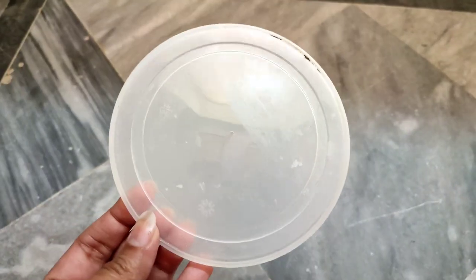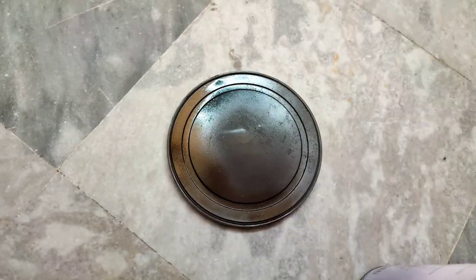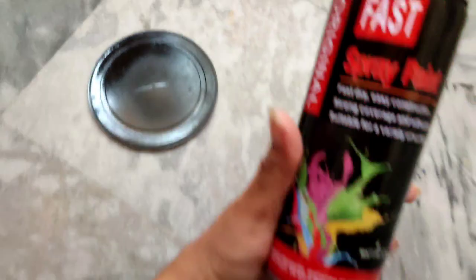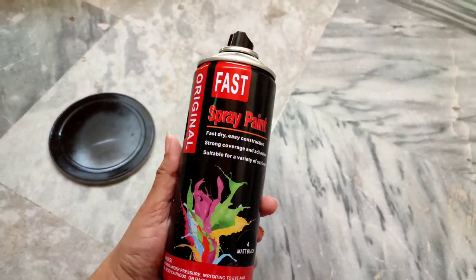So here is this lid. As you can see, I will first spray paint it and then I will paste the letters on it. I am done with the spray paint and now I will let it dry. This is the spray paint I am using — it's in black color, a matte black spray paint.